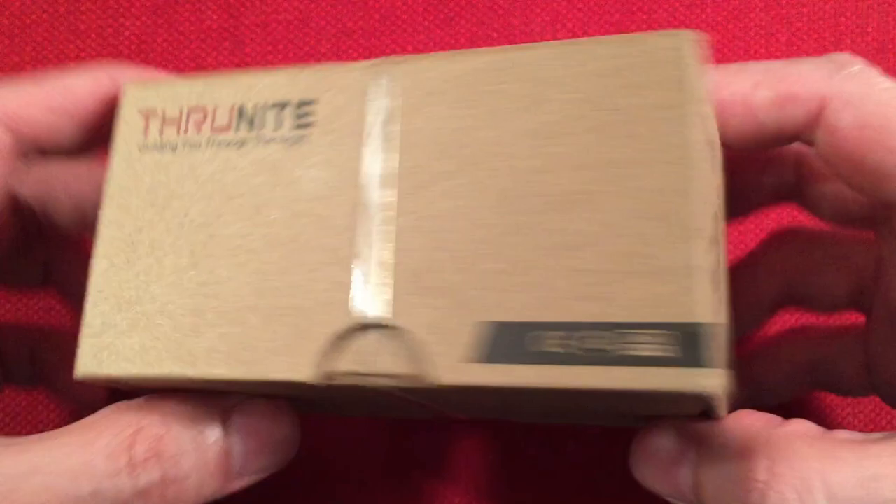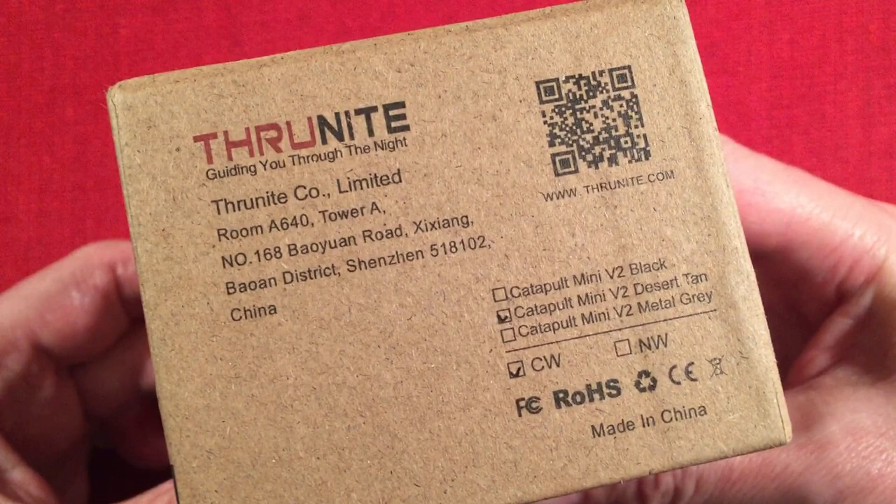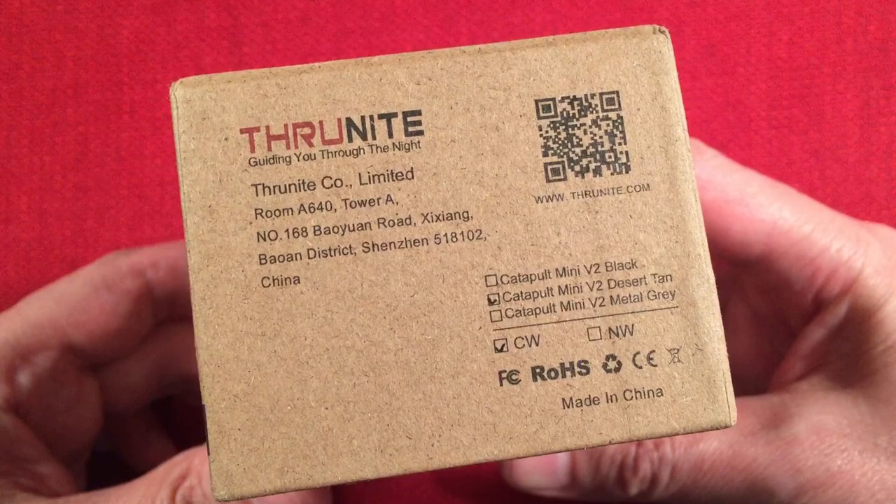Here's the box it comes in — pretty basic. They did change the head design, as you can see. It's available in three colors: black, desert tan, and gray, and of course cool white and neutral white. At the beginning of this video they didn't have any neutral white available, so I had to go with the cool white.